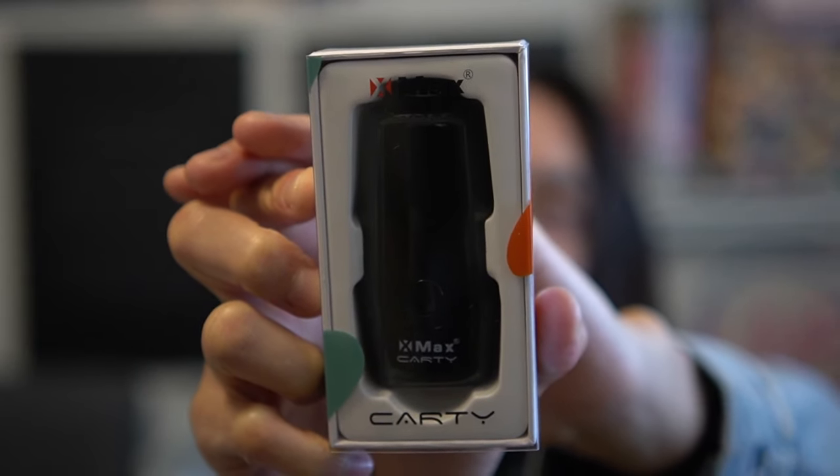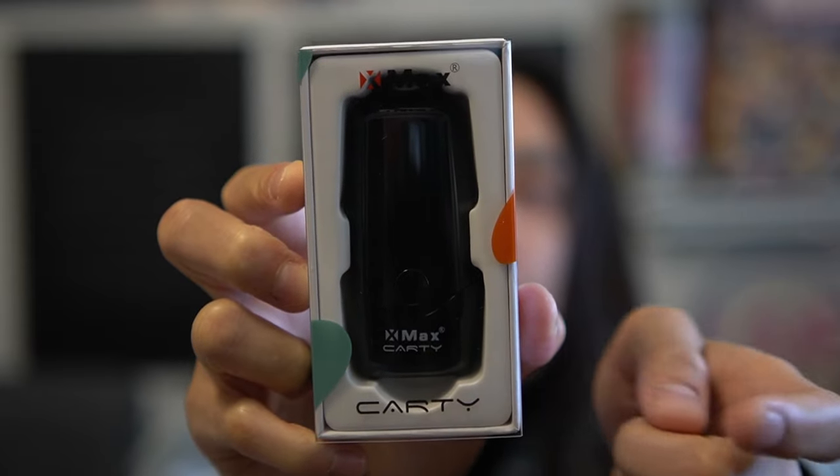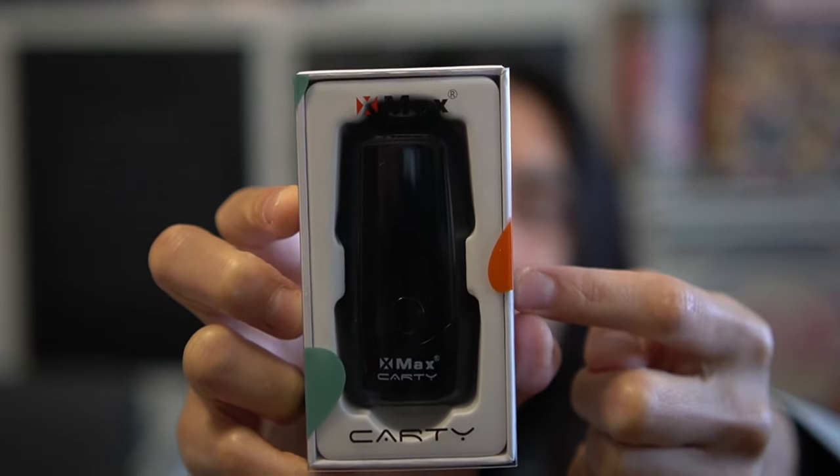What's up guys, back with another video. From the title, it is yet another cartridge battery video from the brand X-Max — we're very familiar with X-Max on this channel. It is their Cardi. They actually gave me a Cardi Pro 2 as well, and that one is for two cartridges, but we only got one cartridge so we're just going to be doing this one today and we'll do a separate video on that one later on. As you can see right here, the Cardi comes in different colors.